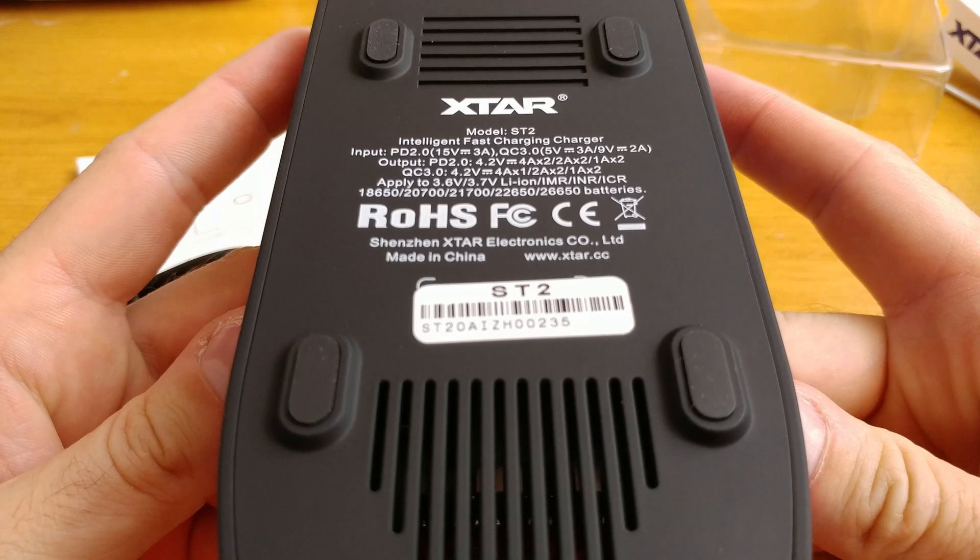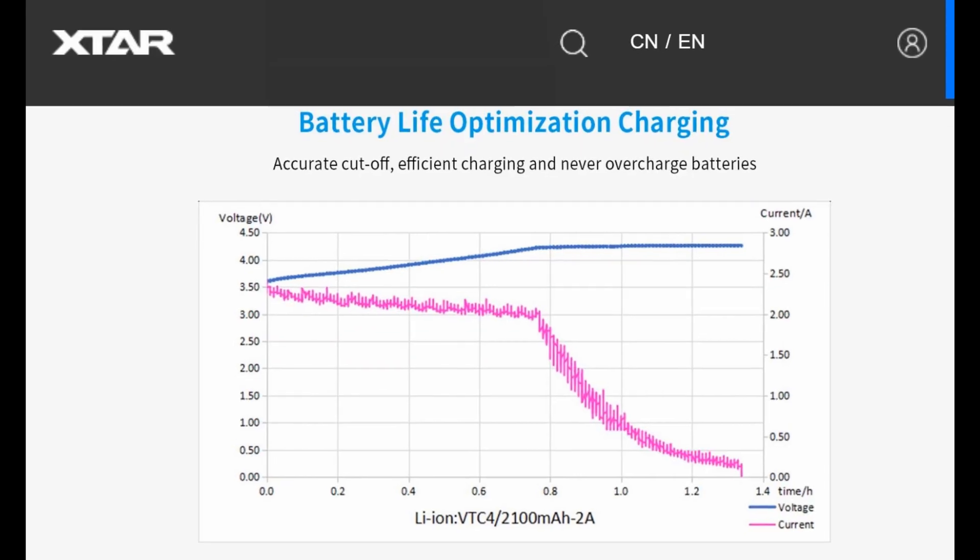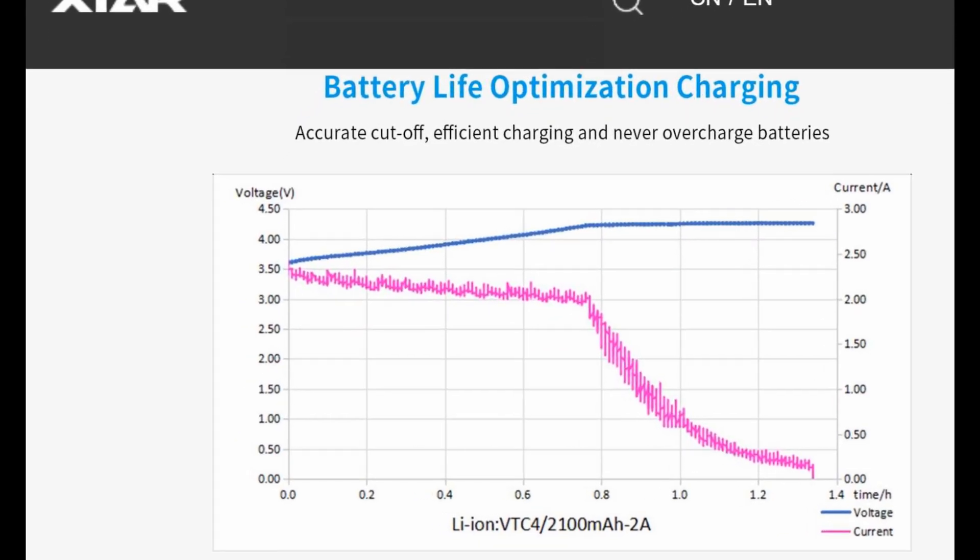The same applies to the cables included in the set. On the back of the device we can read the specification. The charger promises to charge cells at 4.1 amps — is it possible?